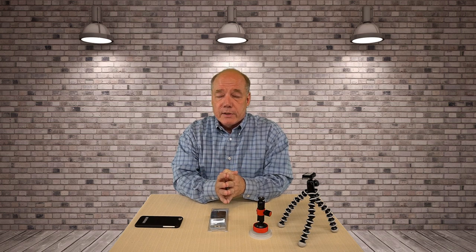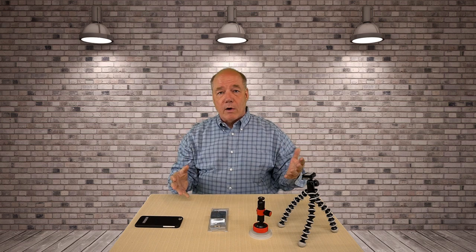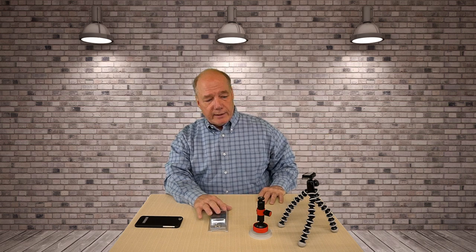Now I never used to use my phone a lot to film things, but in recent years a lot of the cell phones out there have gotten really really good as far as their cameras. So I use it an awful lot when I'm driving in the car to film clips or when I'm in the field as a second camera, and having a mounting solution that will move between these different tripods is a real advantage.